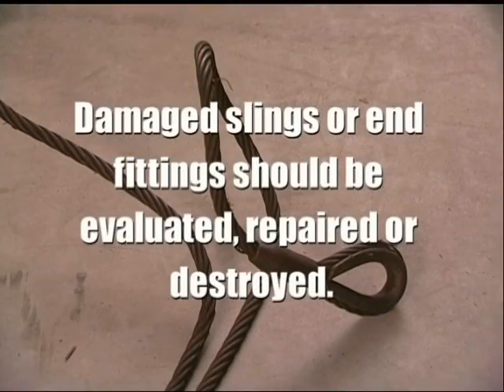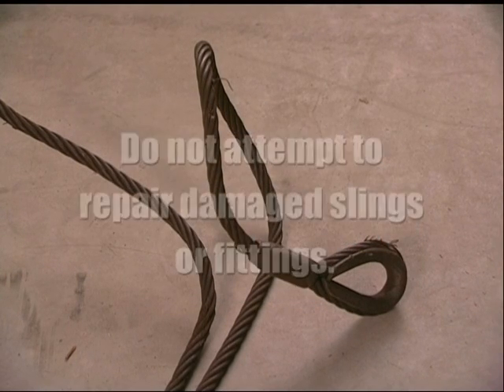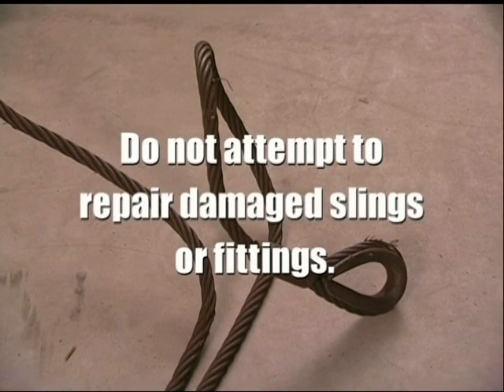Slings and their end fittings that do not pass safety inspections should either be destroyed or sent back to the manufacturer for further evaluation and possible repair. Never attempt to do the repairs yourself. Damaged slings and their fittings should never be used in any lifting situation.